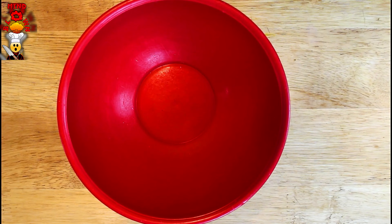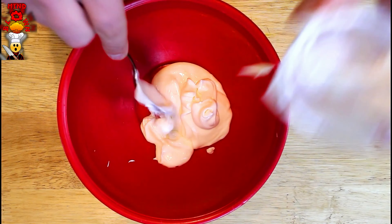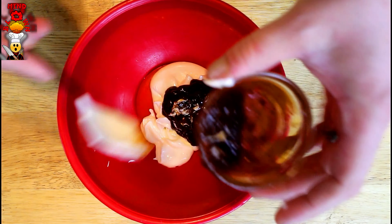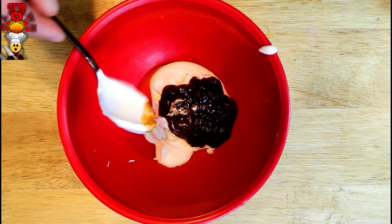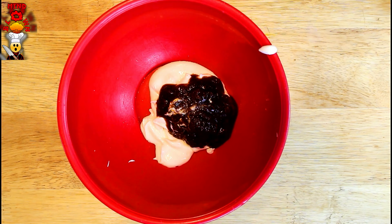Now we're gonna make our kind of spicy, not-too-spicy chipotle mayo. We'll add a little bit of salt and a little bit of pepper — not too much, just a little bit, since the mayo already has some salt in it. Mix that up.